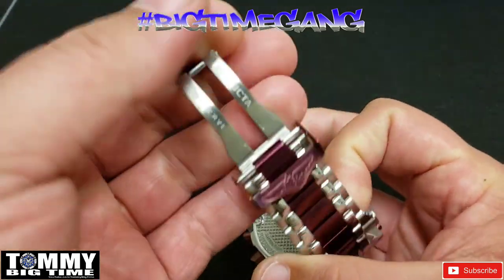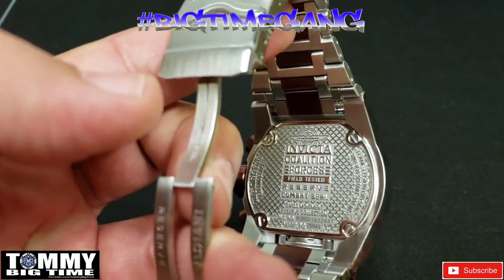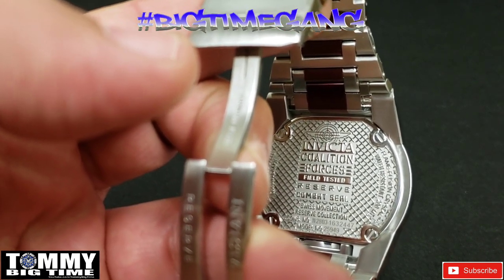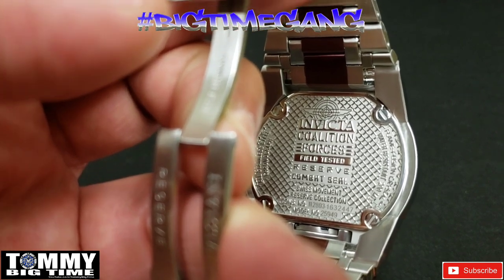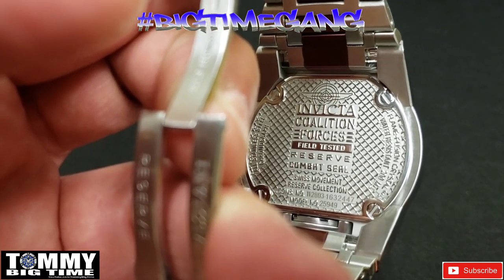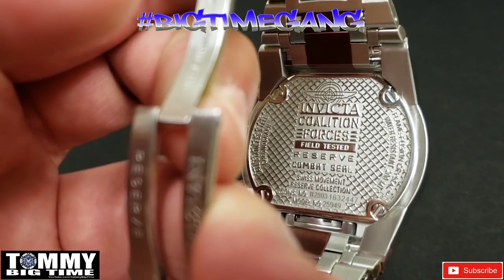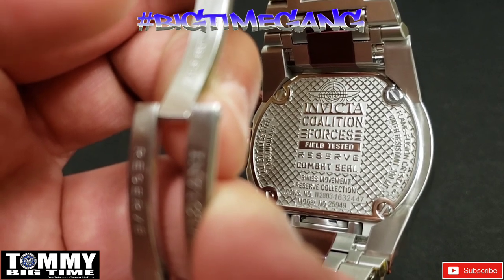This case back is unique — I've never seen one like this, and I think this is because this is an OG watch, one of the first Magnums made. It's got a completely different case back than all my other Magnums. This one says: Invicta Coalition Forces, Field Tested Reserve, Combat Seal, Swiss Movement, Reserve Collection, consumer number, and then model number 25949.